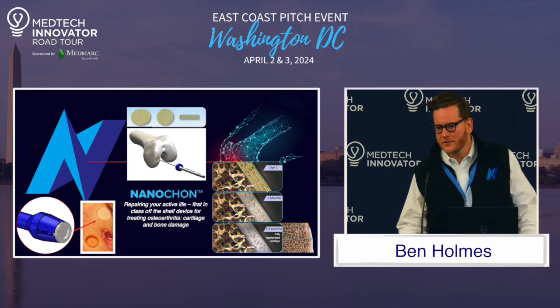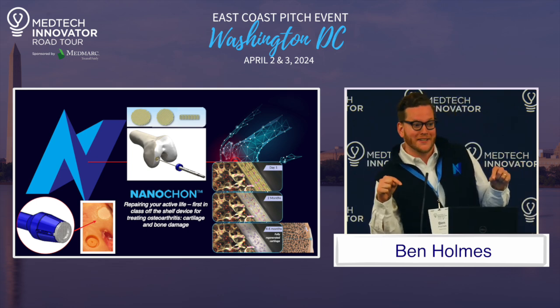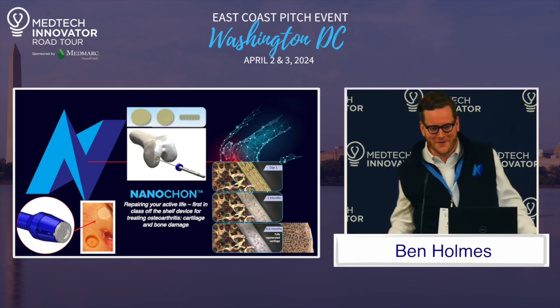Hello, everyone. My name is Ben Holmes. I'm the founder and CEO of NanoCon, and we are actually based here in Washington, DC. So true hometown pride here.